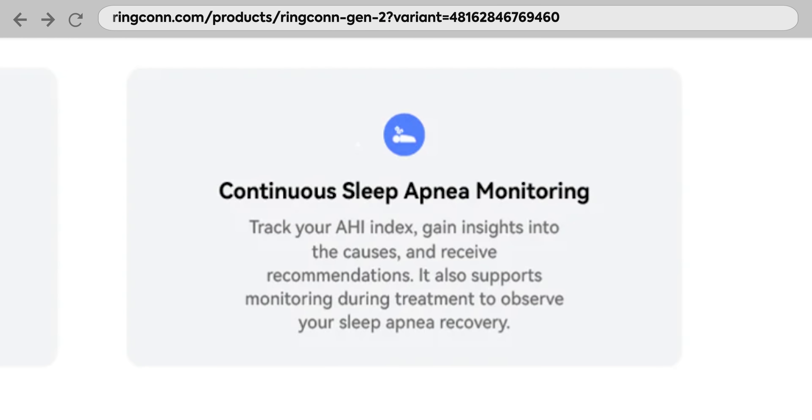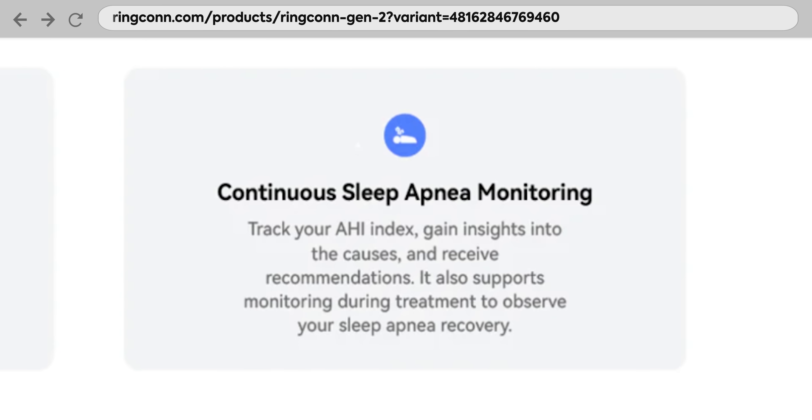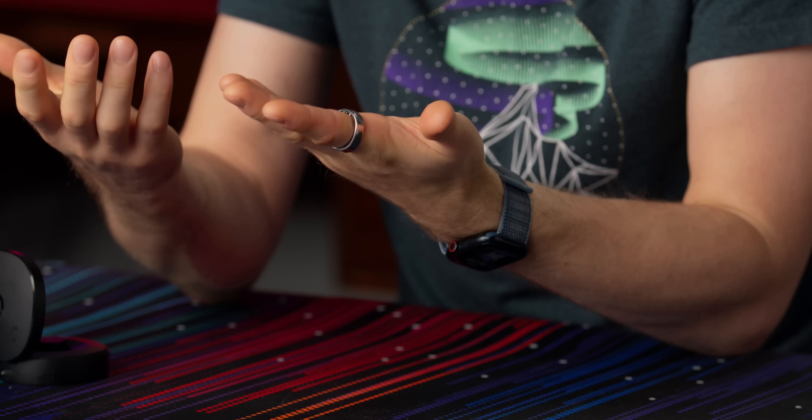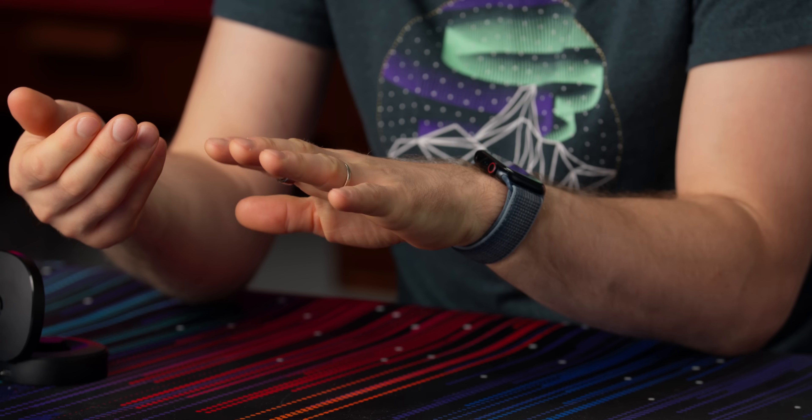Let's talk about all the other sensors. In addition to blood oxygen monitoring, RingCon is particularly focused on nailing down undiagnosed cases of sleep apnea, and they say they were the first ring to do that. They do all of this while staying IP68 waterproof. I did not pay any special attention to that whatsoever over the last couple of weeks, and it's alive.